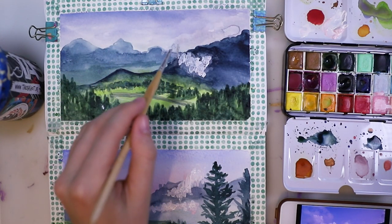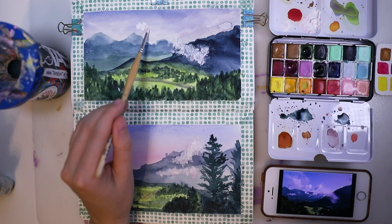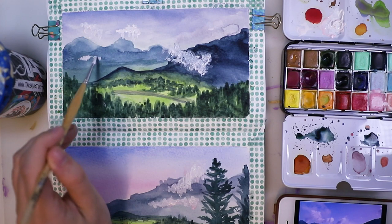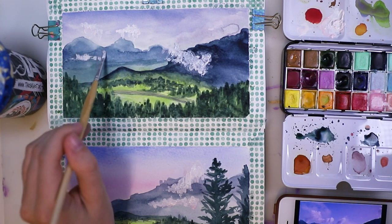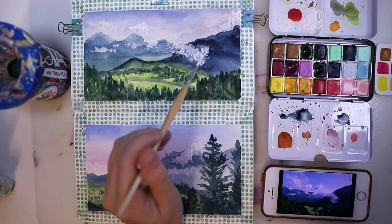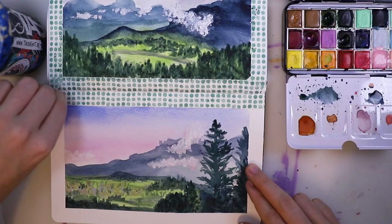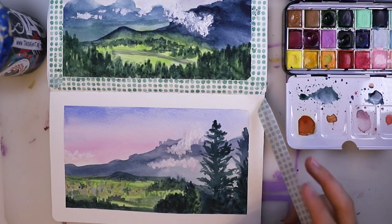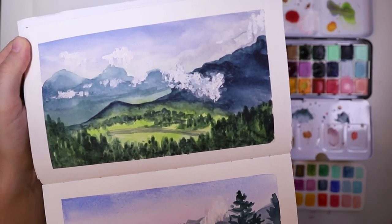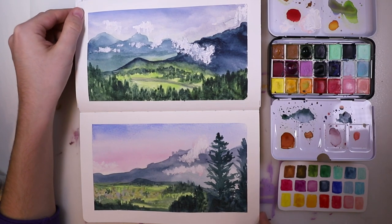I already did a tutorial on how to paint clouds, so I'm going to link that — it's super easy, even easier than this, and you'll get the hang of how to paint clouds. There are obviously different styles, so just experiment and you'll find how you want your clouds to look. I'm just adding more and more layers and then I'm done. Removing the tape — I really love this! Now we have those two paintings. I really hope you liked this video; if you did, please give it a thumbs up and subscribe to my channel. I'll see you next week. Goodbye!